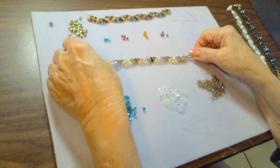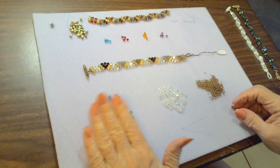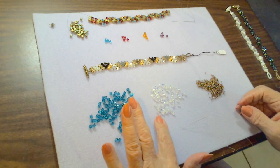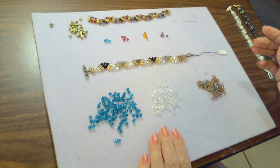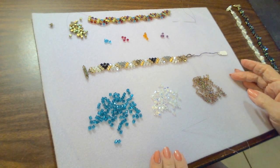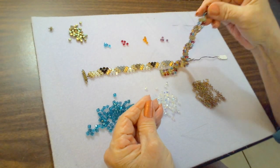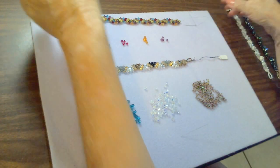We'll be starting with these colors — kind of a teal. These are four millimeter Miyuki cubes and four millimeter Swarovski crystal bicones. You don't need to use Swarovski crystal; you can use another crystal, Czech beads, or round beads. I'm also using a rainbow color seed bead.